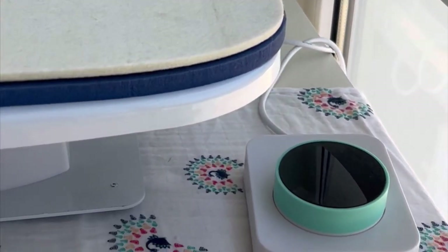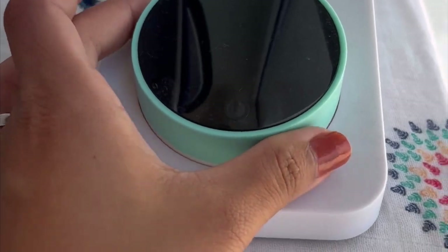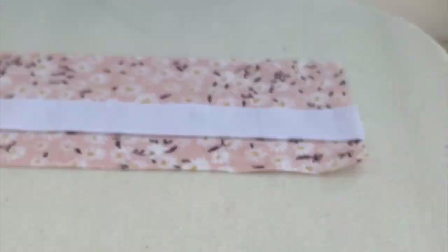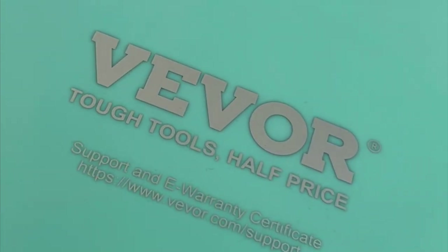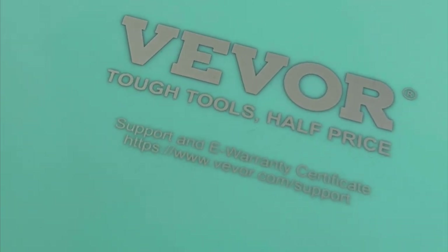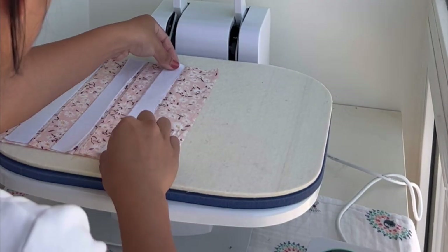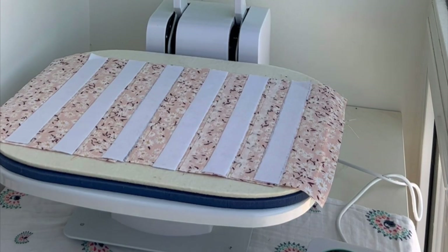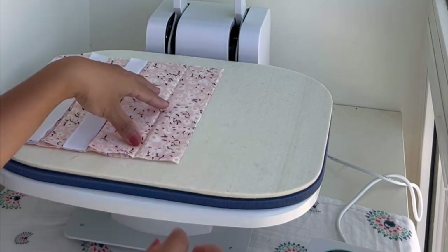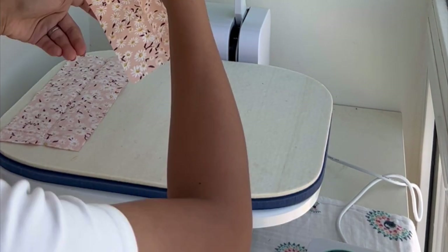Look at my new heat press — it's got super cool controls. You just twist it to change the settings and the time, and press the button and it goes down. This is from VIVOR — tough tools, half price. Check them out at VIVOR.com for more information. Check the description and go get yours.